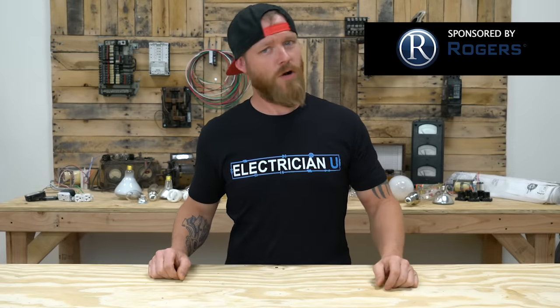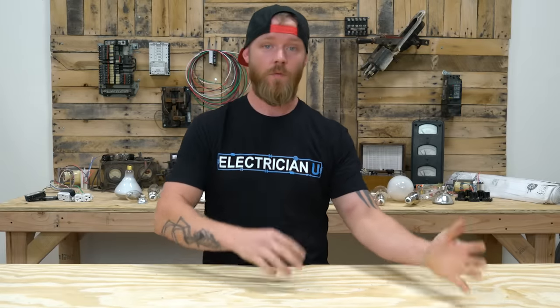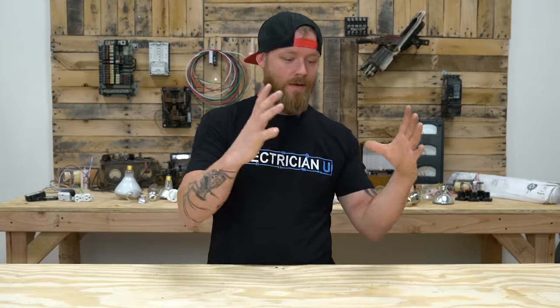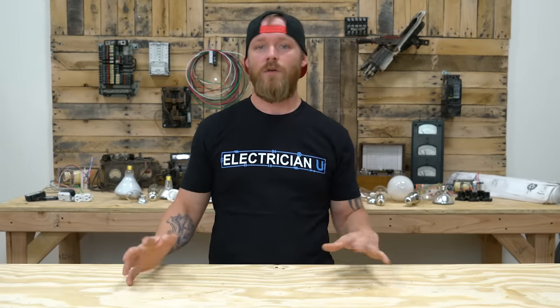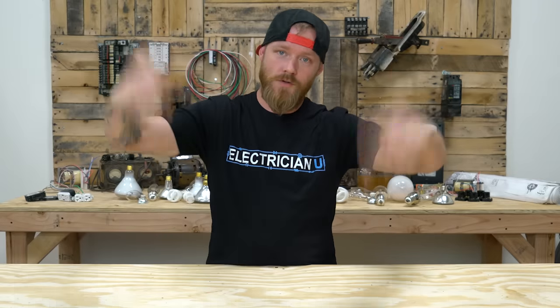Today's episode is brought to you by Rogers Electric. They specialize in commercial service work and construction, and they place quality and education very highly. If you're interested in seeing what Rogers is about, there is a link in the description below.